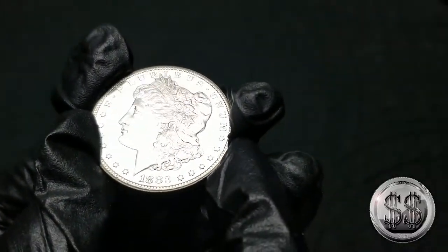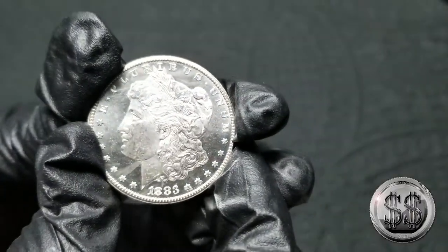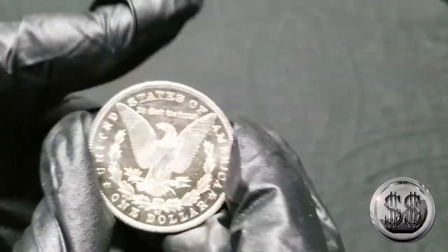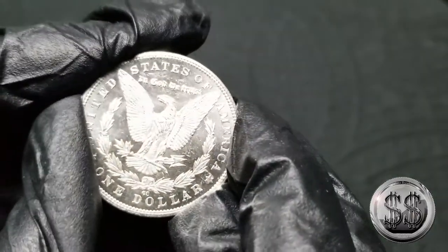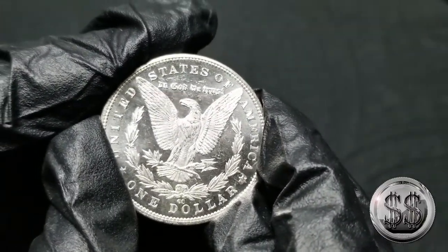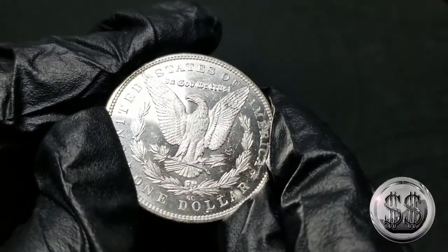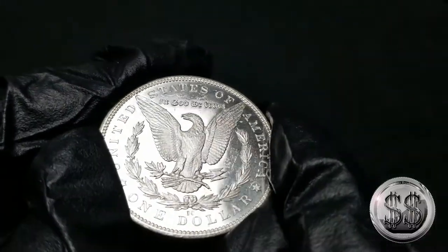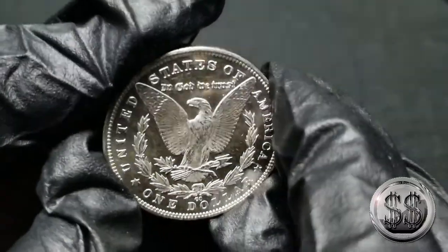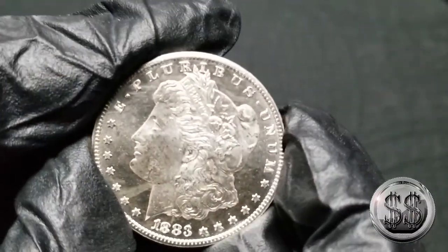If you want to compare real quick again, I just think she's frosty in this one — spectacular looking, she just shines. Obviously I'm not going to be able to do this with all the Morgans, but if the price is affordable and I can get me some proof-likes — imagine a whole set of proof-likes! I don't think that's probably possible. After we do the regular set, then we go after the proof-likes, and then we go after rainbow toned. Yeah, I hope I can live that long.